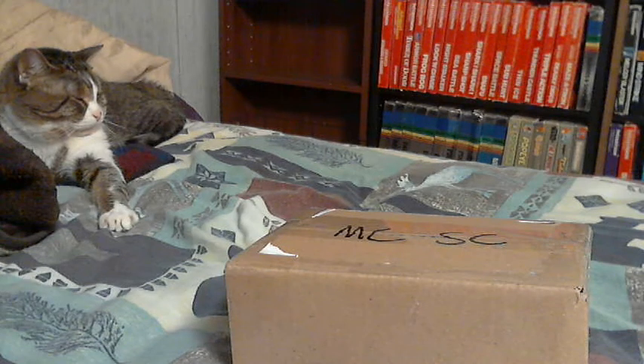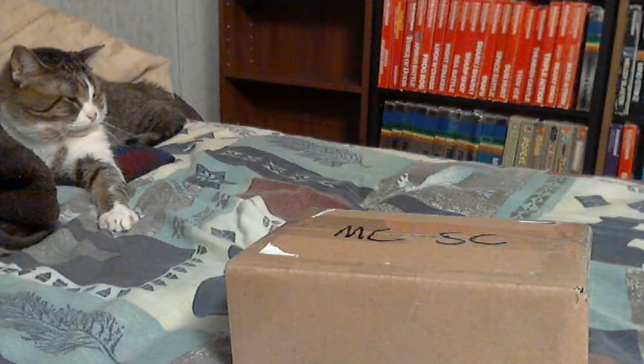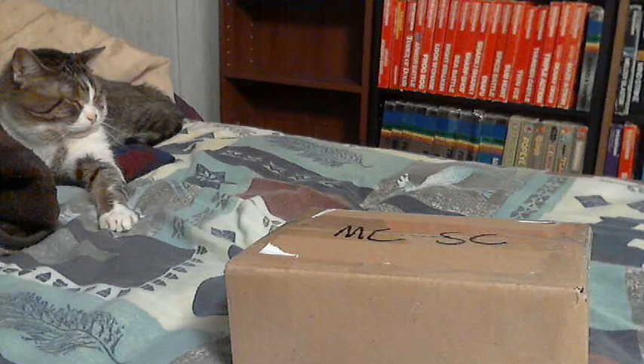Be warned right now: if you're watching this and you've got kids in the room, you might want to have your kids leave the room when I open the second package — for part of it, anyway. One game is actually a kids' game, but part of it, not so much.